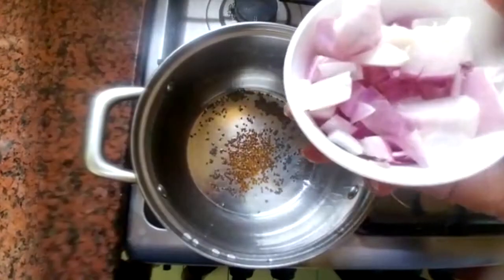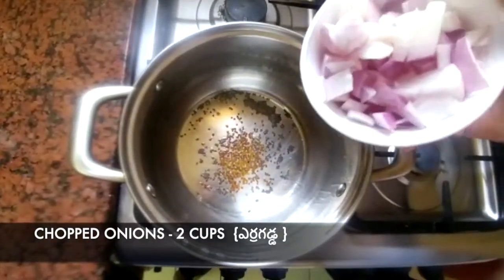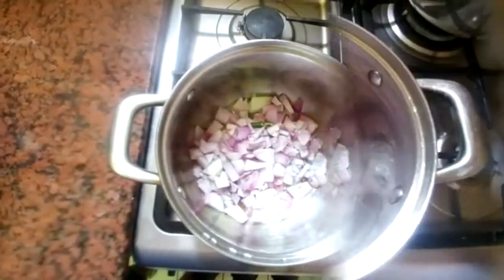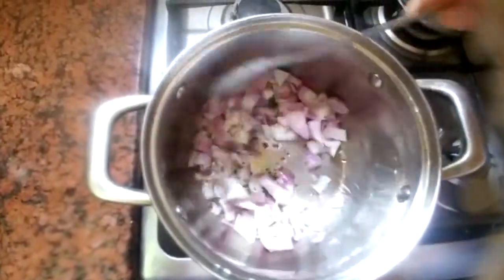Add onions, add 2 teaspoons of salt, add 1 spoon, add avri. Stir. We will make the sauce and fry it.